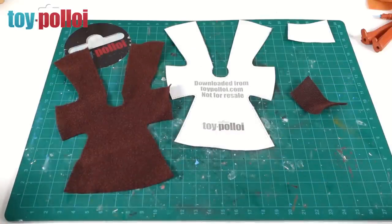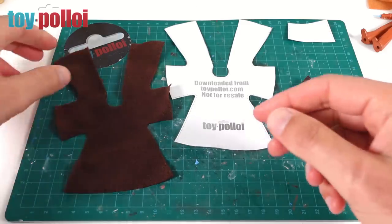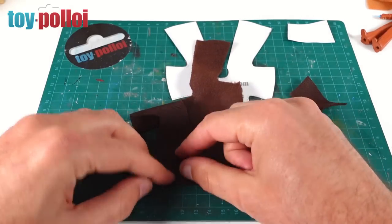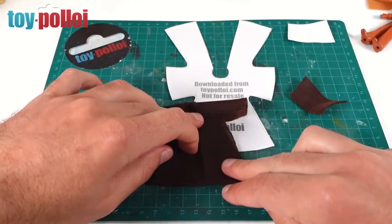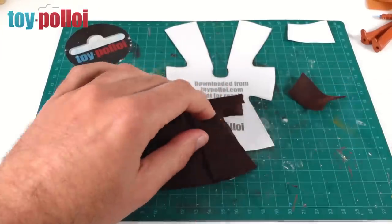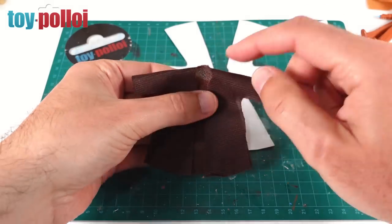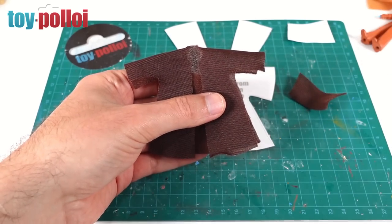With everything cut out, we can now start sewing it together. The dotted lines on the pattern indicate the areas that need to be sewn. Take the main cape piece with the nice side facing up, then fold it down so the inside faces out on top. You can see if we fold the two pieces down it starts to look like a cape. Sew around this edge leaving a little armhole, making sure everything is lined up. Once we do both sides we'll have the starting of a cape and just need to add the hood.